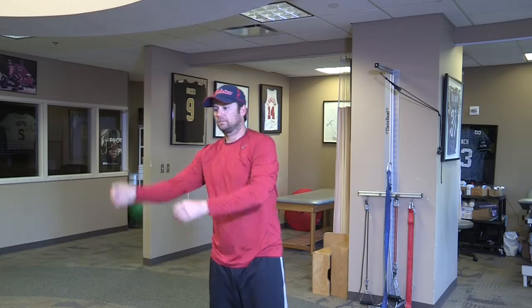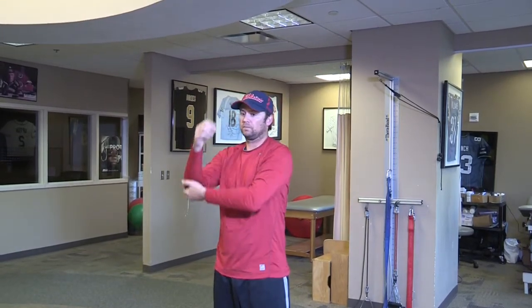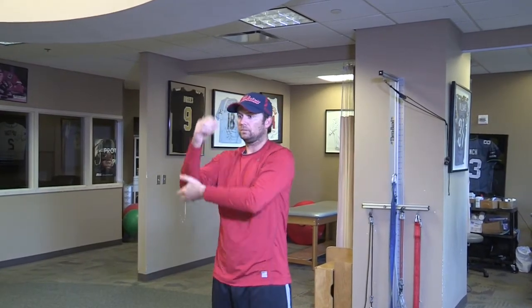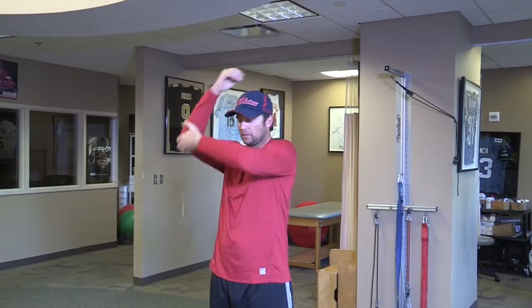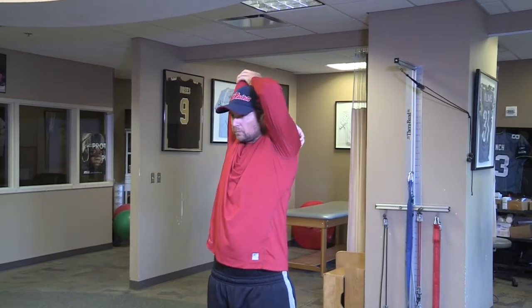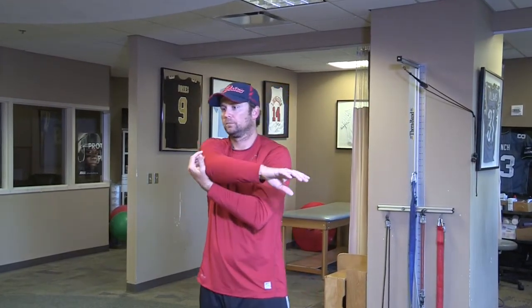Next are lats. The latissimus dorsi is a powerful muscle that internally rotates and is important in the acceleration phase of the throw, and it often gets tight. This stretch is held for a second or two and should produce no shoulder pain.